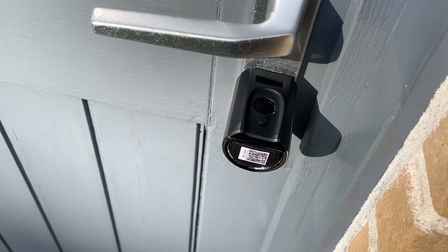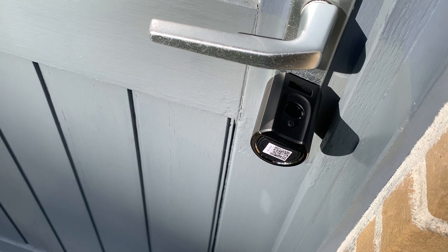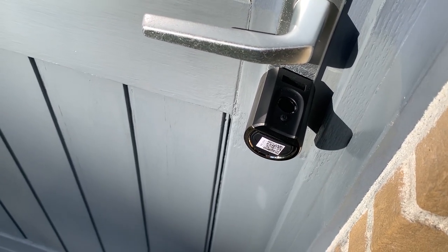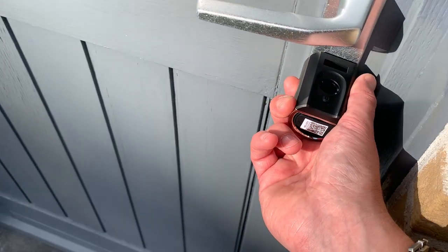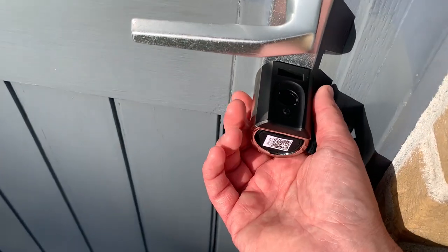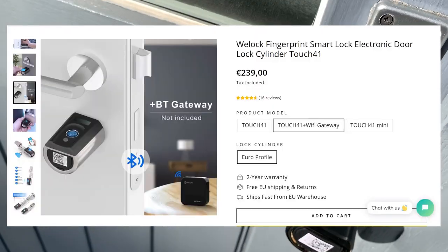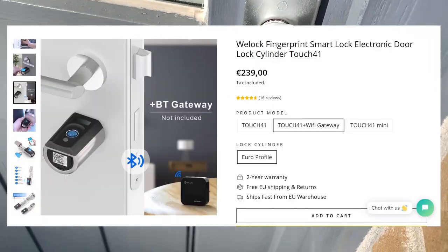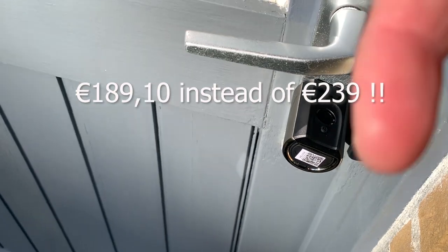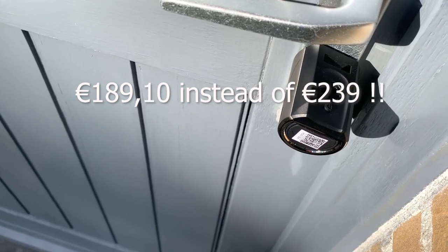The basic functions are quite easy - adding a user, adding a card, deleting a card. I do miss an option to receive notifications whenever the smart lock is used - I don't think that's in the application right now. The smart lock is Alexa enabled, it will be Google Home enabled soon, but there is no HomeKit support. If you're interested, buying the kit with the smart lock and the gateway costs 239 euros, but with the reduction code in the video description it only costs 189 euros and 10 cents - almost a 50 euro saving.